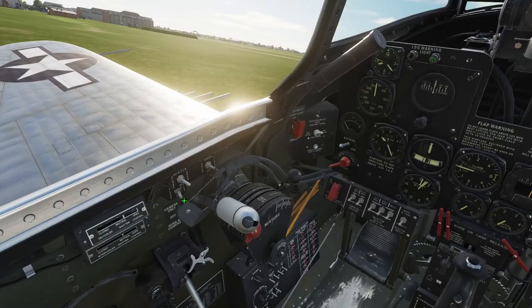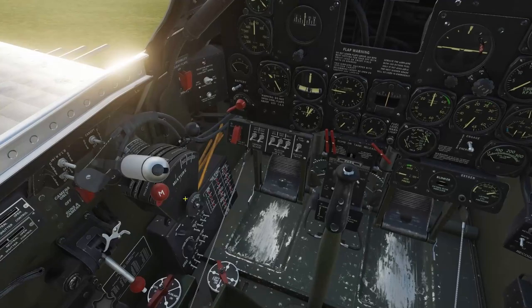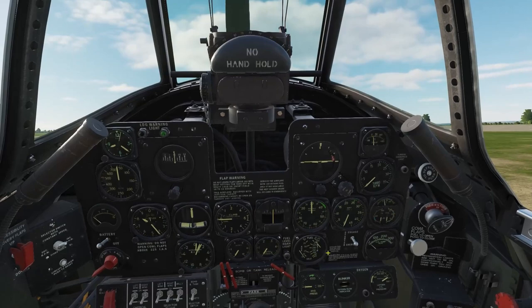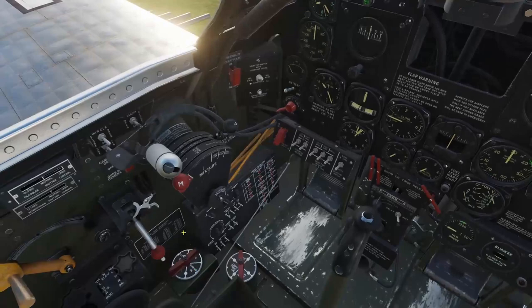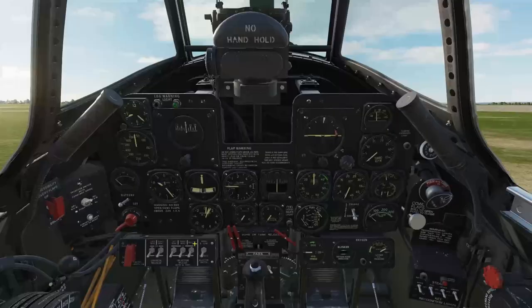Next, crack the throttle about an inch and locate the starter switch on the panel. This is an inertia-type starter, meaning the starter motor has to spin up to speed first before we can engage it and crank the engine. Right-click very briefly to set the motor brushes, then left-click and hold to get the motor spinning for about 15 to 20 seconds. I'll point out that the mixture control is currently in the idle cutoff position — when the engine fires, we want to move it to the auto-rich position right away.